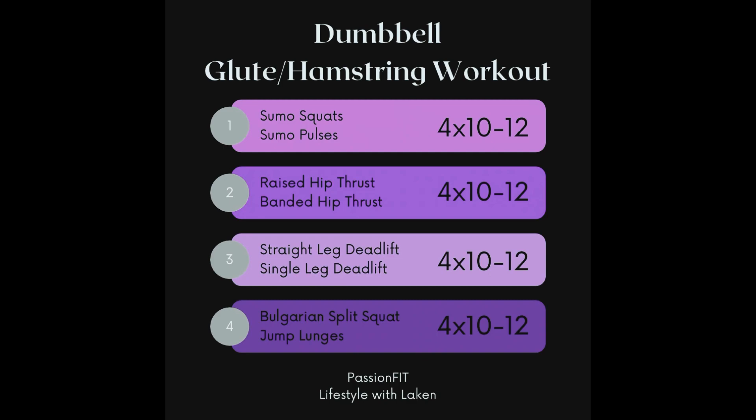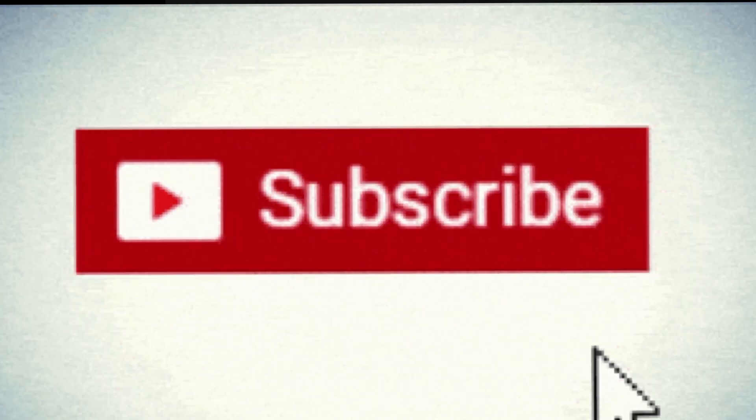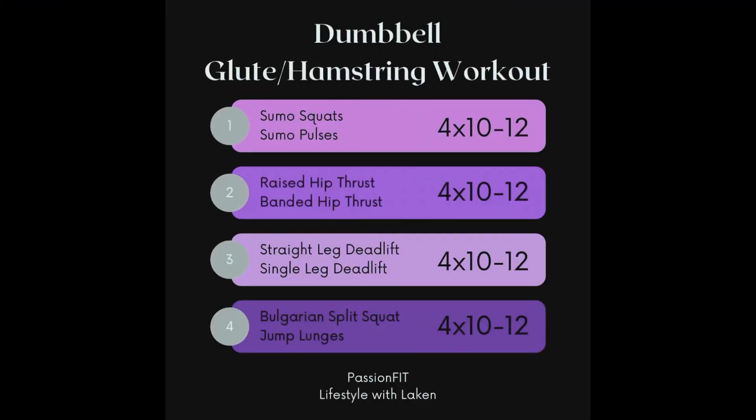That concludes your all-dumbbell glute and hamstring workout! I've included an outline of the entire workout on screen. Thank you for watching — please thumbs up and subscribe to my channel. I'll keep the videos coming. If you have anything you want to see, drop it in the comments, and until then I'll see you next week!